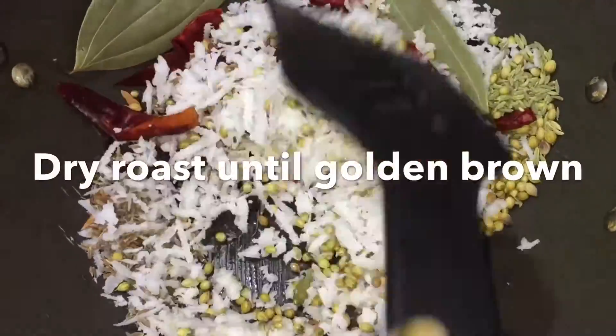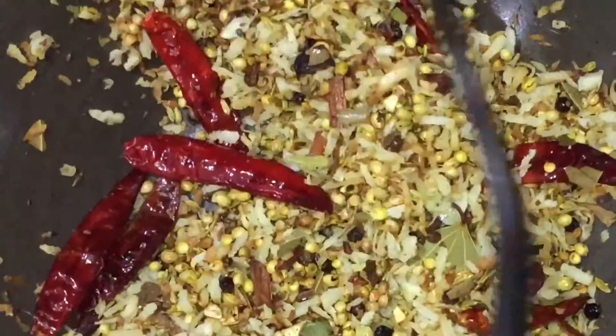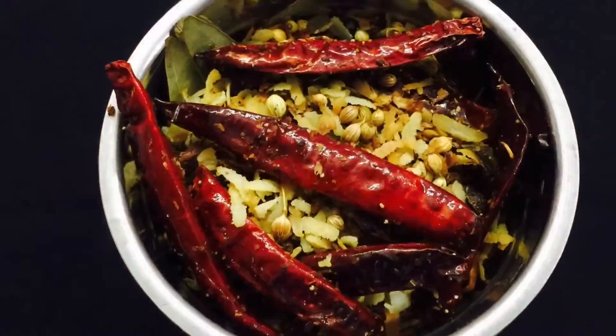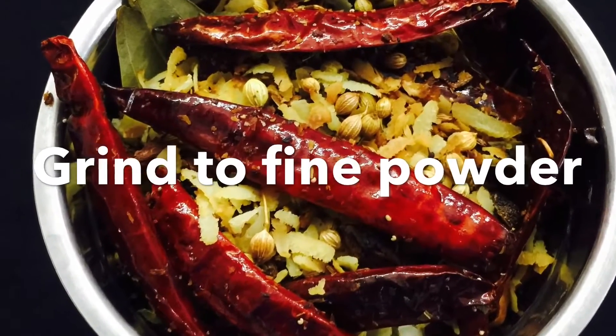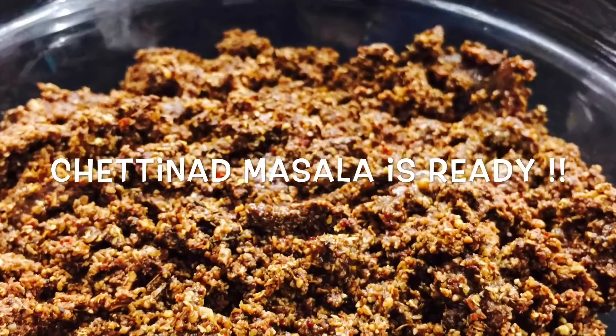Dry roast all the spices for at least 4-5 minutes or till you get a pleasant aroma. Now you can see the golden brown change in color. Switch off the flame and let it come to room temperature, then grind to a fine powder. Transfer it to an airtight container and store in a refrigerator.